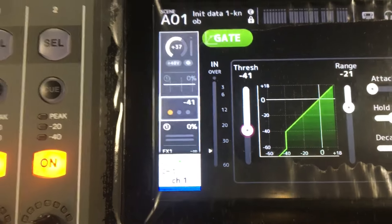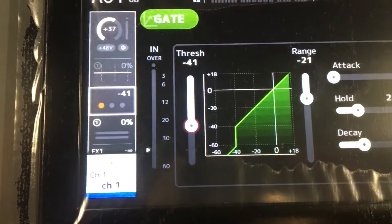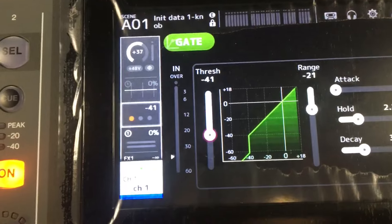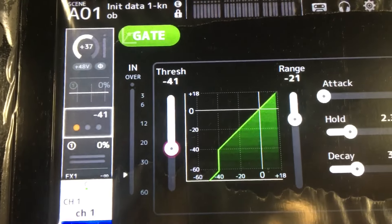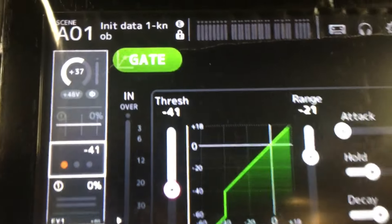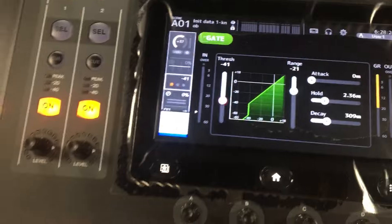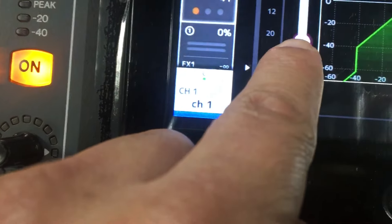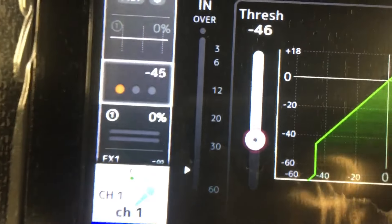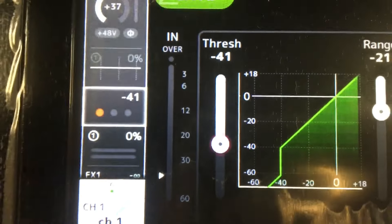Okay, tapos pag nilayo ko ng konti, automatic magsasara siya. So kaya siya tinawag na gate — automatic po siyang nag-shutdown pag hindi natin ginagamit. So pag nasa stage po, nakakatulong po siya kasi namamatay siya ng kusa, para maiwasan po yung feedback. So dito lang po din kayo mag-a-adjust. Ito yung gusto nyo i-adjust, i-click nyo lang yan. Tapos magtataas-baba na yan. So negative 41 yung sinet ko. Punta lang kayo sa threshold, yan lang yung gagalawin nyo.